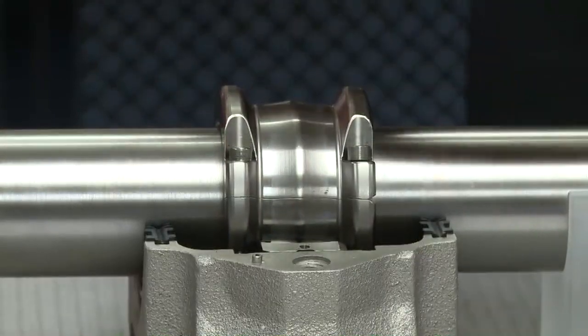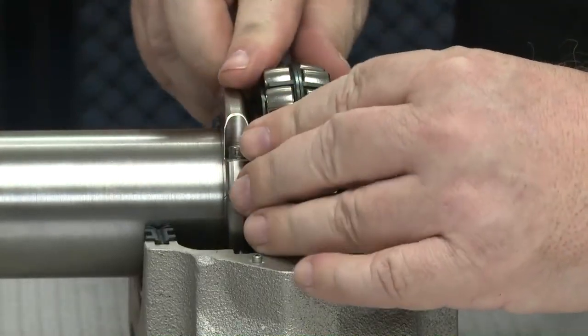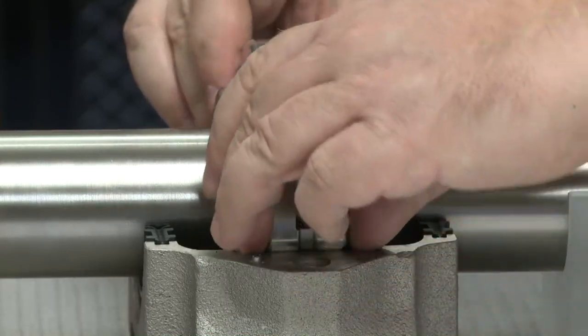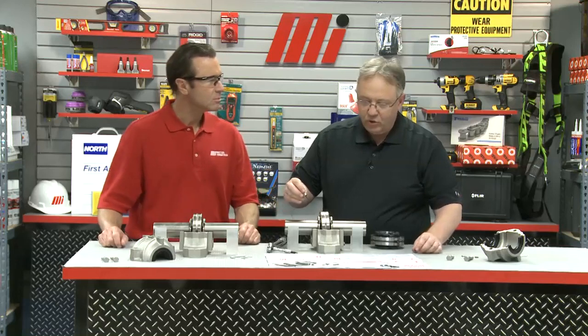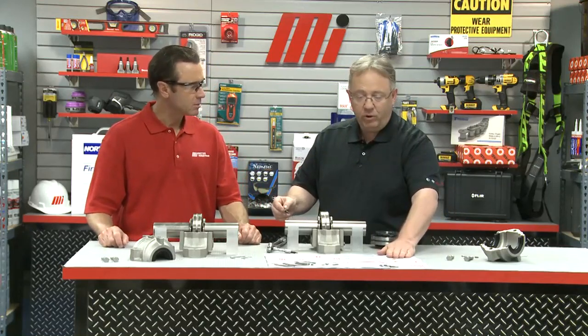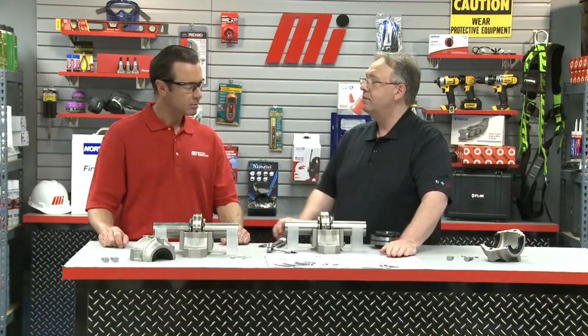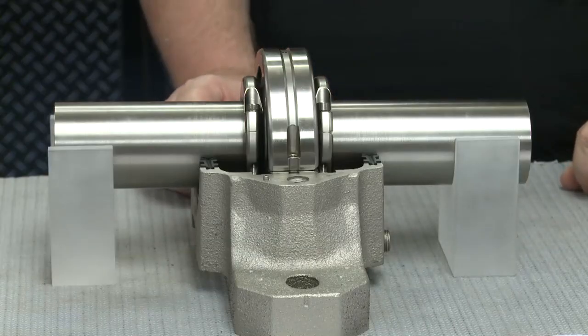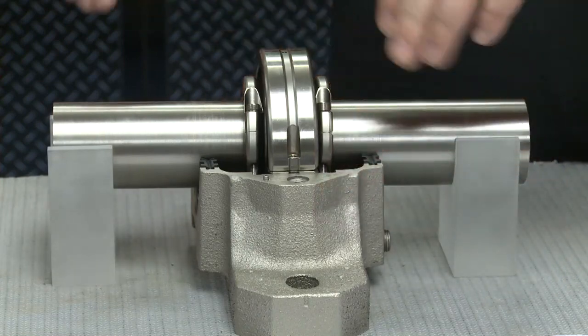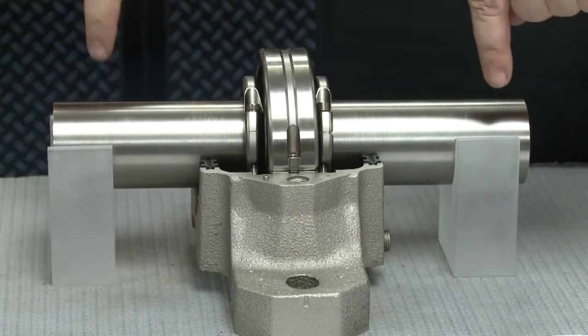Then we place the top half of the bearing in place, and then you make sure you torque it to three pounds for this particular bearing, which it references in the chart. We want to make sure that the split line is 90 degrees out of the load zone. In this case, we are assuming that the load zone is in the vertical direction. Then, once that is all done, here is a finished assembly right here.